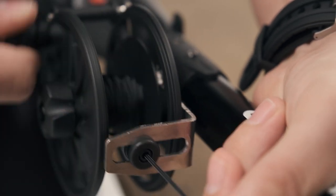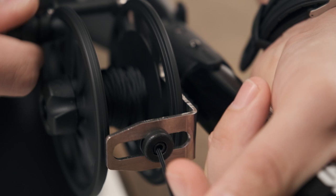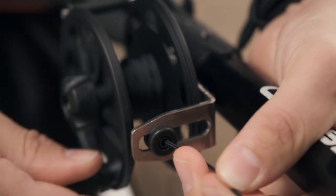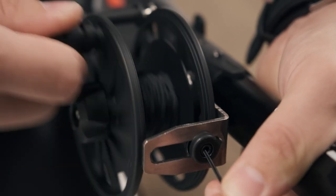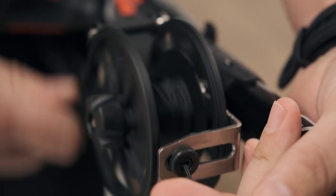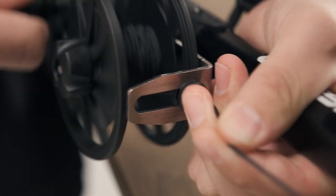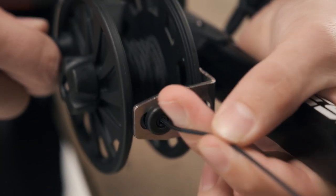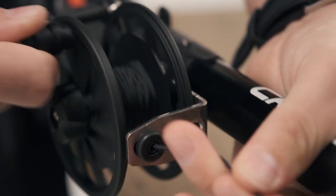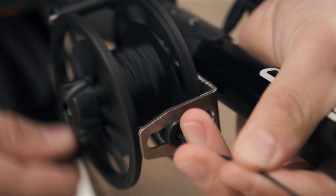It doesn't have to be the prettiest because while spearfishing in the heat of the moment, you're never going to be putting it on there perfectly. I just try to do it like I do in the real world, so that way you know how much line is going on and you don't have to worry about re-spooling it perfectly every single time. Make sure it's going on nice and even and one side isn't filling up too much. Just keep doing this until the reel becomes full.